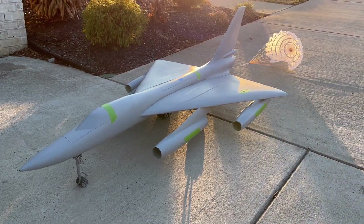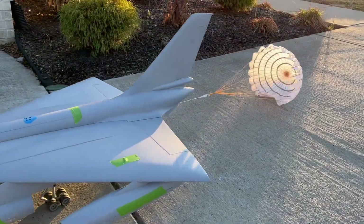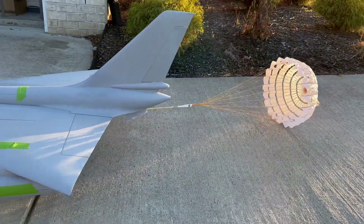Hey everyone, welcome back. If you're new to the channel, I'm Chris, and we are bringing back to life the B-58 Hustler. This was an iconic Mach 2 bomber from the 60s, used four J79 engines, and had that iconic delta wing.